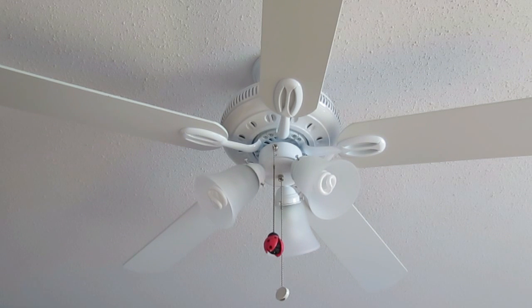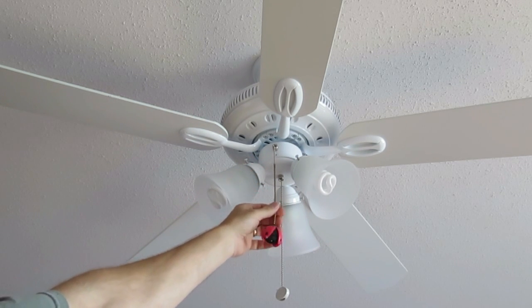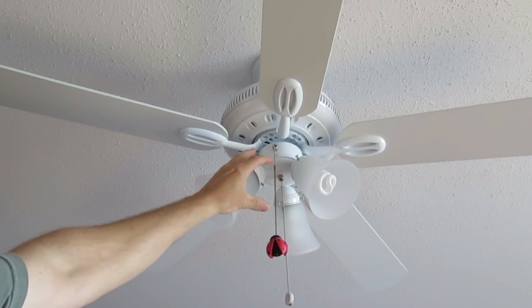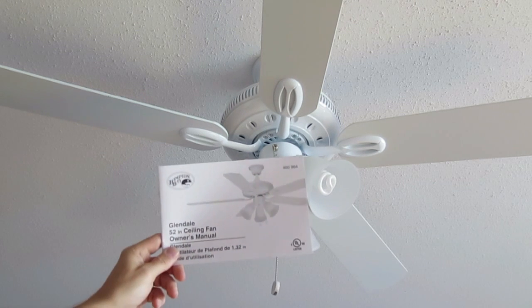Installation was easy. The fan is light in weight so I was able to install it alone without too much physical effort. The only somewhat difficult part of this installation is the switch box. It contains the controls for the light and the fan and it's kind of tight in there and rather difficult to get the wires and the mechanism in place. But with a little bit of effort I was able to make it happen. The manual is well written and easy to follow.